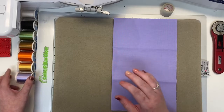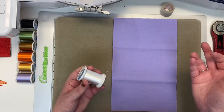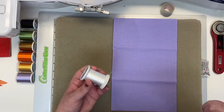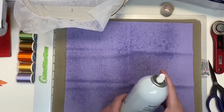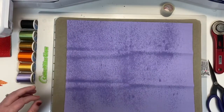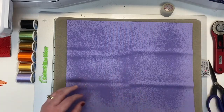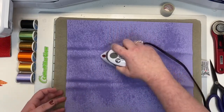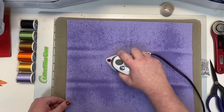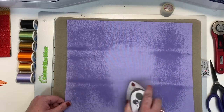What you're going to do first is load that white thread in your machine, load the file for your Wanda Witch U-Troop, and let's get started. While the machine is stitching our very first placement line, I am going to lightly starch my background fabric and give it a nice press. You just want to press it until it's dry, and you want to be consistent with the amount of starch you're using throughout your entire project.